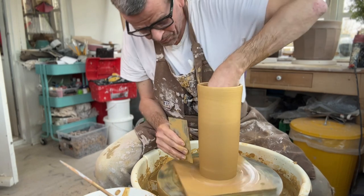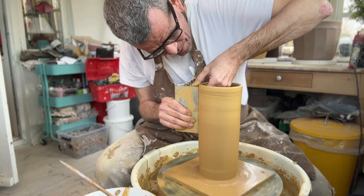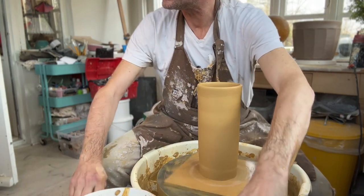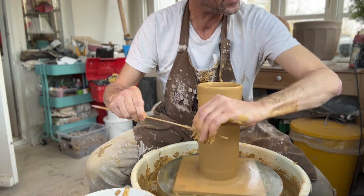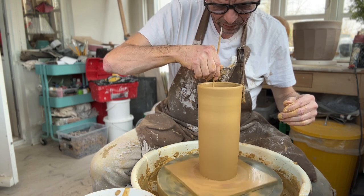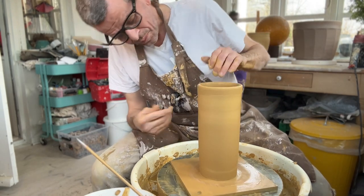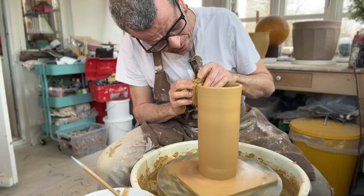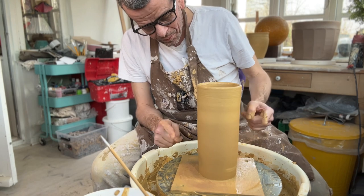I'm scraping the surface. I don't really want too much slip on it for the next stage. I'm also going to clean the inside. My beautiful brush on a stick just fell apart, but I don't want to leave any water in there — I just want to make sure it's nice and clean. So now we have the basic shape of the cylinder the way I intended it more or less. Now we have to work on the bamboo shape.